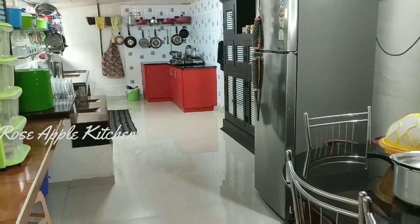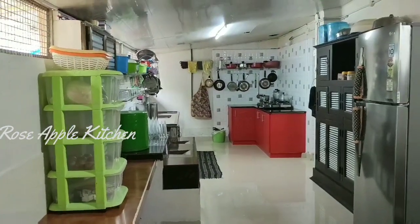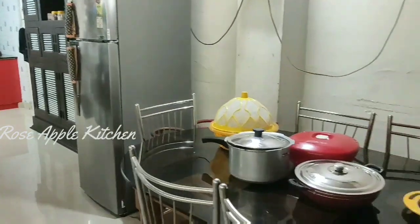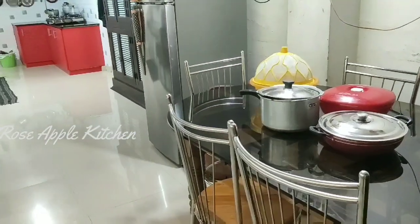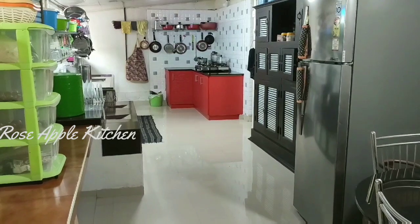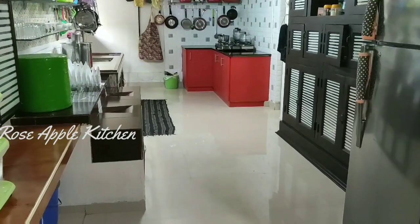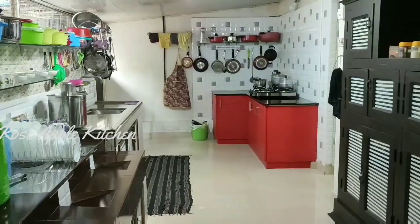I will not be able to clean deep in deep cleaning. I will not be able to clean this kitchen. I am not allowed to do this. Please like, share, and subscribe to our channel. Thanks for watching.